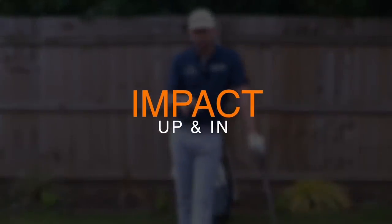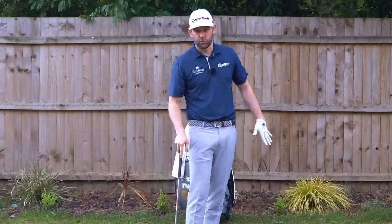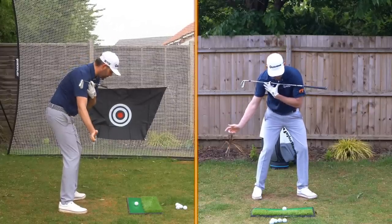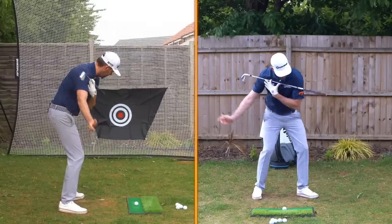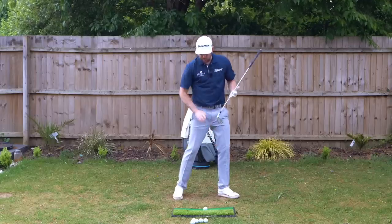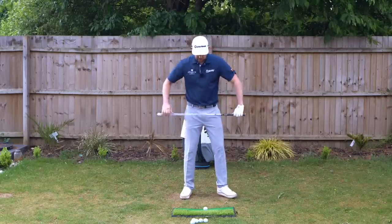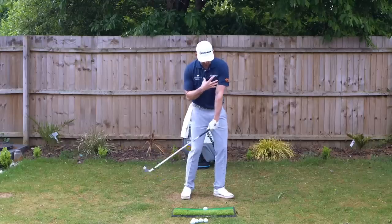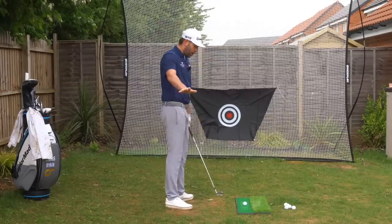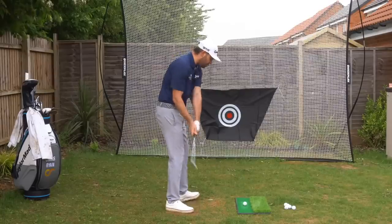As we approach impact, the two key words for the lead shoulder are 'up and in' — up being upward and 'in' meaning left of target, working inwards away from the ball. Using the golf club grip as a reference, as I get towards impact that lead shoulder moves upward and inward. This controls how much we turn the body — the inward part — and helps deliver the club with the handle forward, keeping structure in the arms.